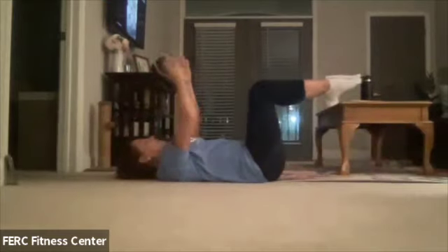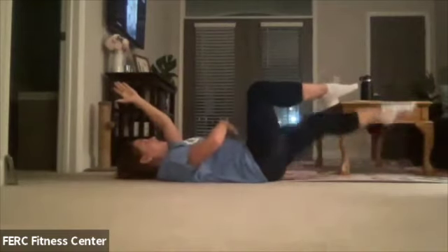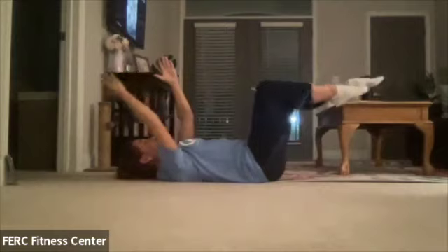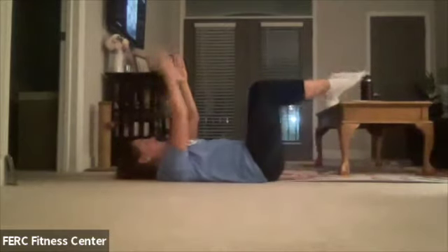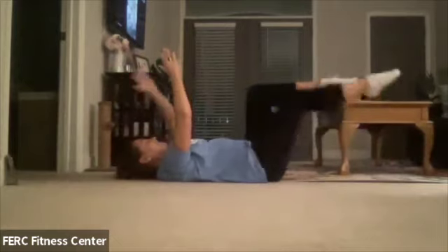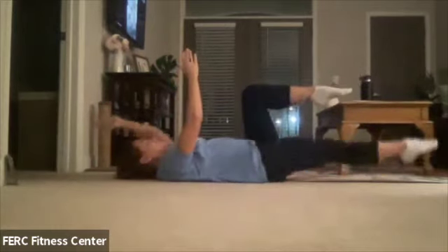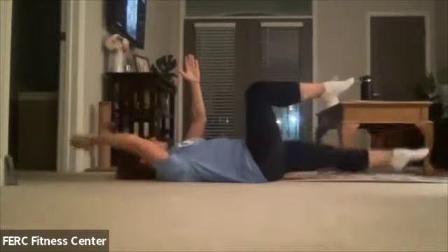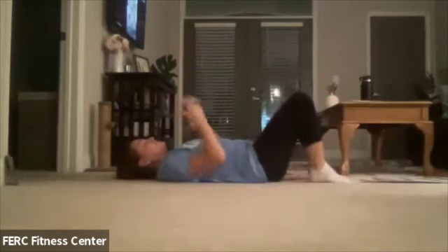Remember to bring those knees back to tabletop, really tucking in that core. Let's go for three, two, and one. Good. Make sure you get them even on each side — so if that means doing a little extra, that's fine too.